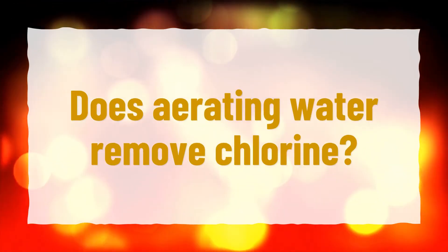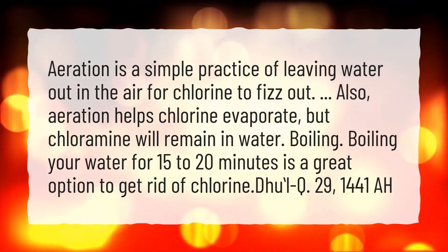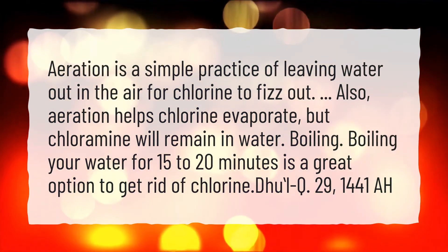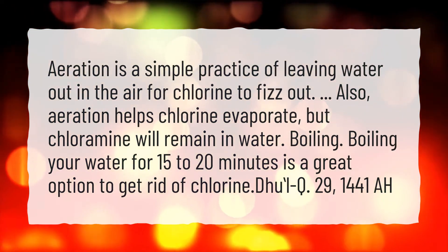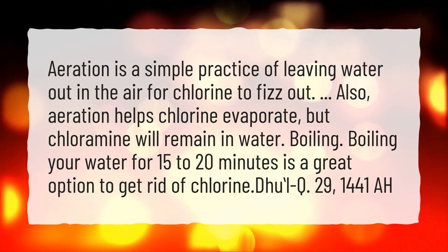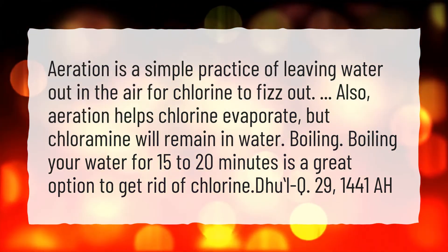Does aerating water remove chlorine? Aeration is a simple practice of leaving water out in the air for chlorine to fizz out. Aeration helps chlorine evaporate, but chloramine will remain in water. Boiling your water for 15 to 20 minutes is a great option to get rid of chlorine.